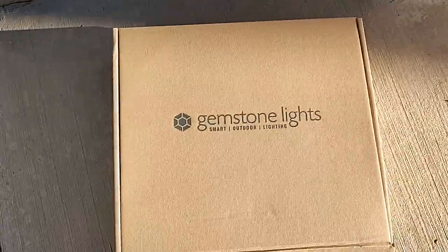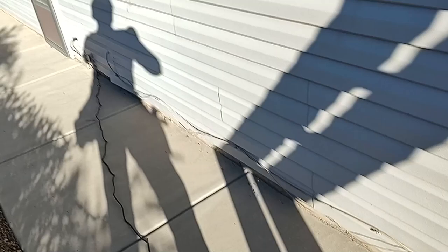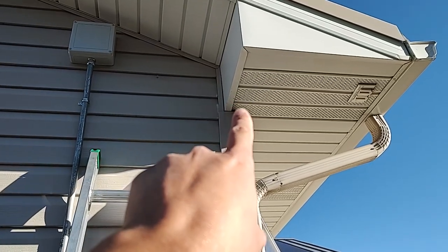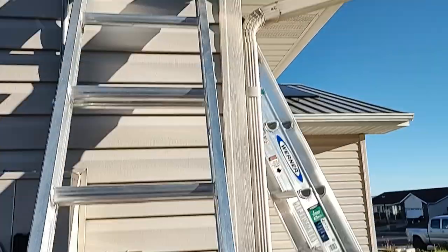So the first thing you do when you roll up on a job is install the box. We've got power over there running the cord. We're gonna plug it in right here and our start is gonna go up to this first light and it's gonna go across the whole house.